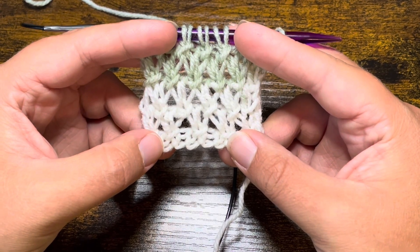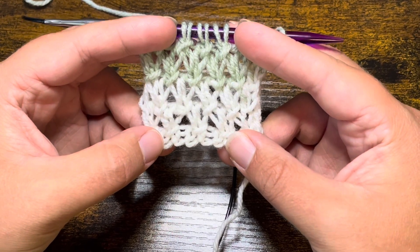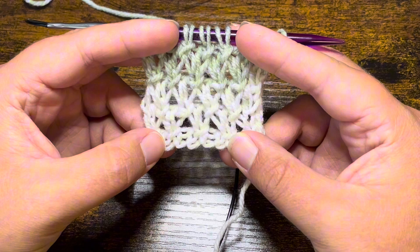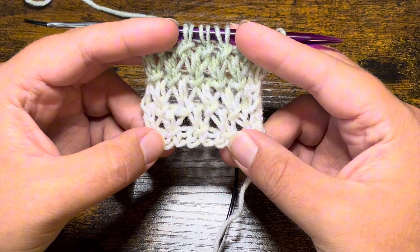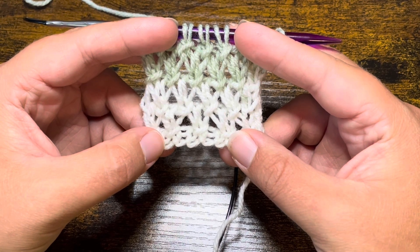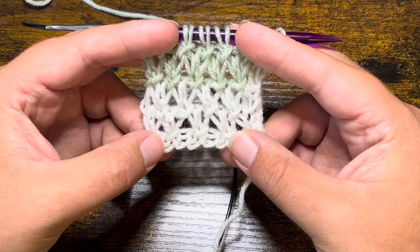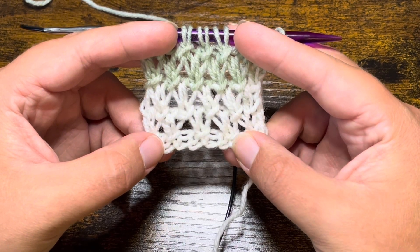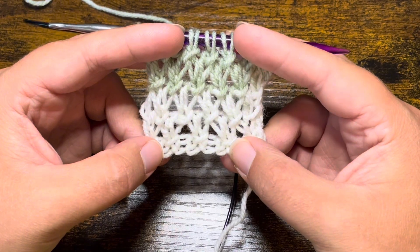This is going to be a four row repeat. What you are going to need to know how to do in today's tutorial is how to knit, how to purl, how to purl two together — and when we do the purl two together we are going to be working back into that first stitch, which I will show you how to do in today's video. But we'll go ahead and get started.